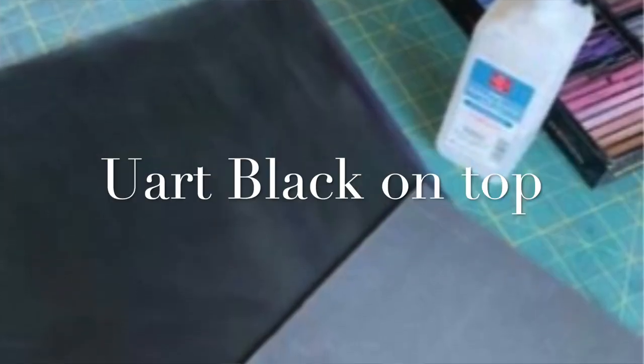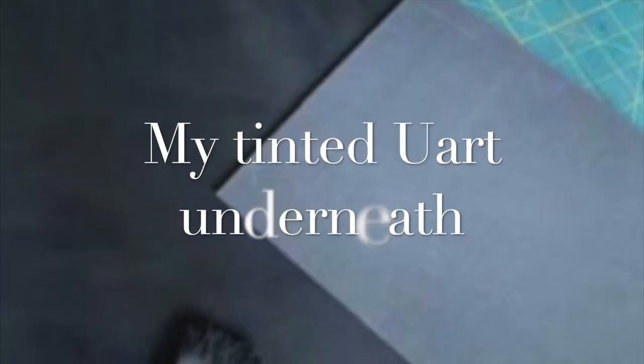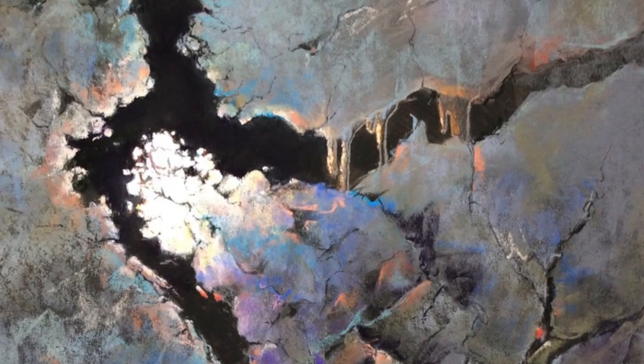You can buy UART in a beautiful, luscious black, but to me it's actually not even dark enough, so I like it darker. You'll see many of my paintings have some really high contrast, and that's how I'm getting it — by tinting it black.